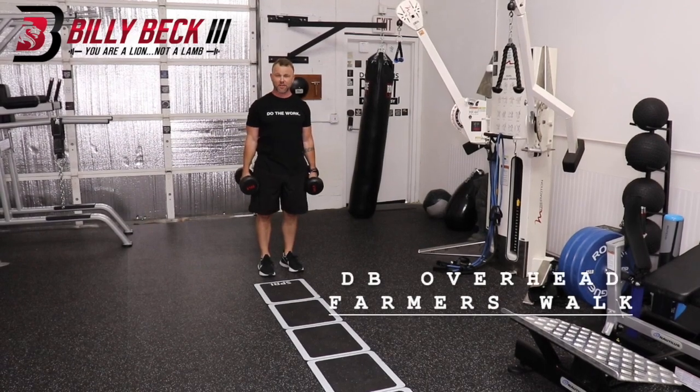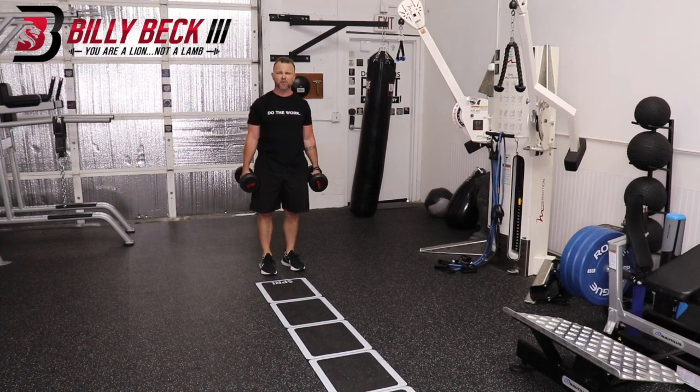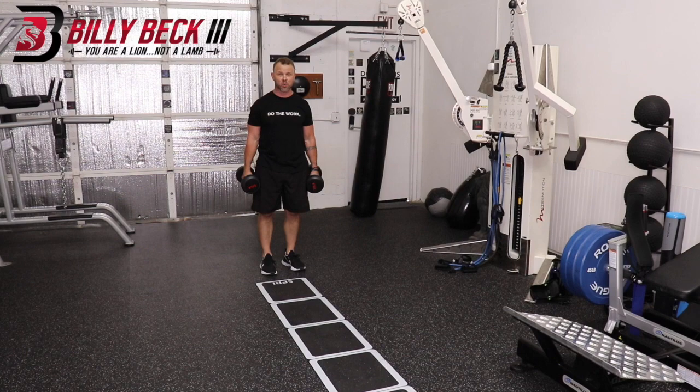This is a dumbbell overhead farmer's walk. Ideally, you use dumbbells first, but you can use anything you hold overhead. Using dumbbells strengthens each shoulder in a better way.